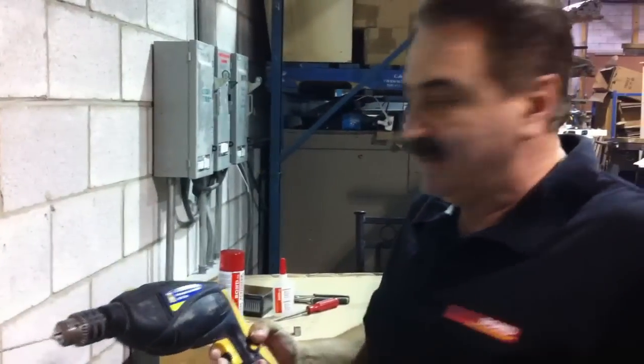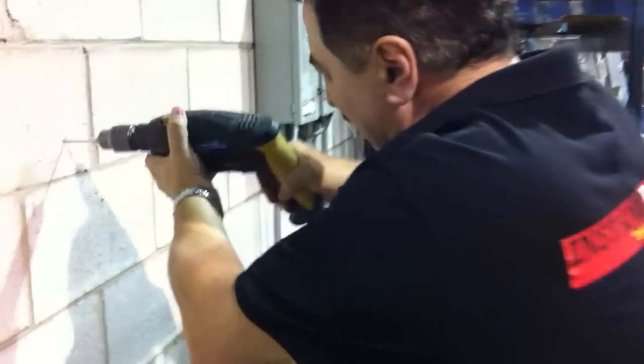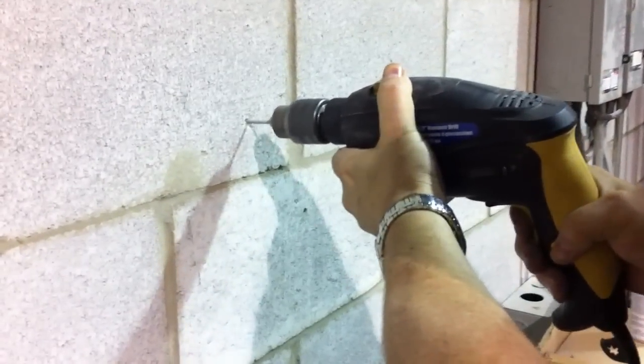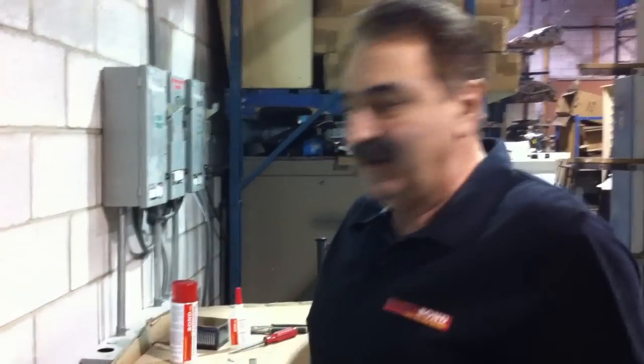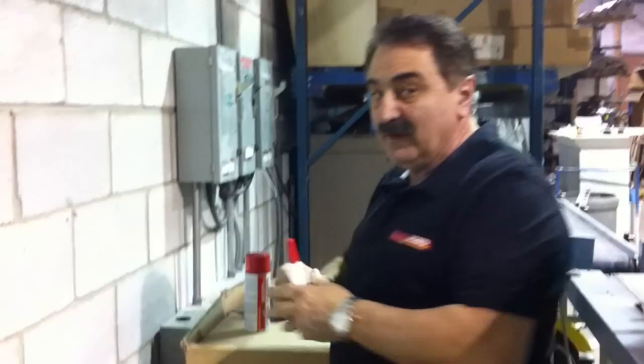Well let me show you a way that you can do this and do it properly, professionally with Instant Bond. Here we go — I'll make a quick hole here in the concrete to demonstrate. Okay, so there's this 3/16ths hole here, and now again, what I'm going to do is I'm going to fill this.